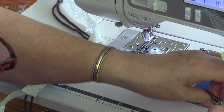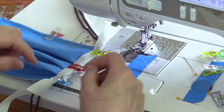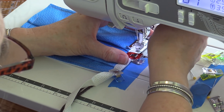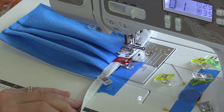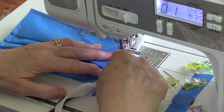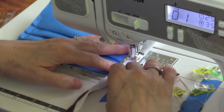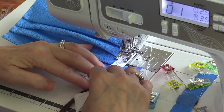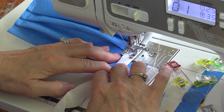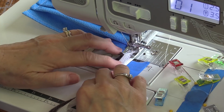I'm going to use my presser foot because it's easier to find the three-eighths of an inch from where the needle is to the outside edge. I like to come down a little bit before I start — I'll do one side and then turn it around and do the other side. The reason we're doing three-eighths of an inch is it's going to come in far enough to cover any stitching and give room for that yarn on the right hand side.